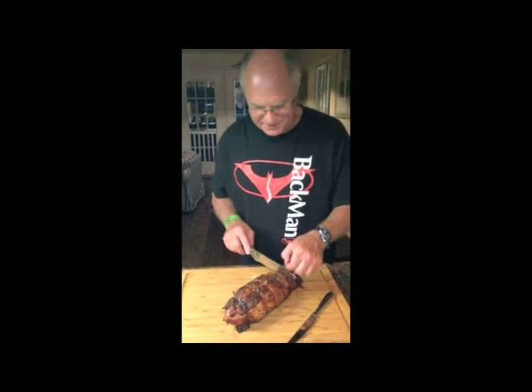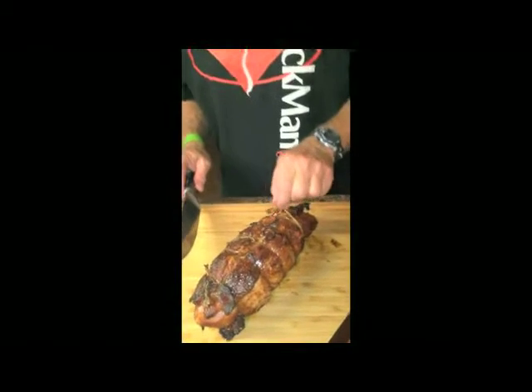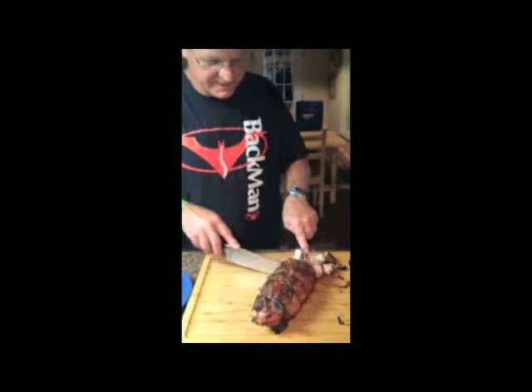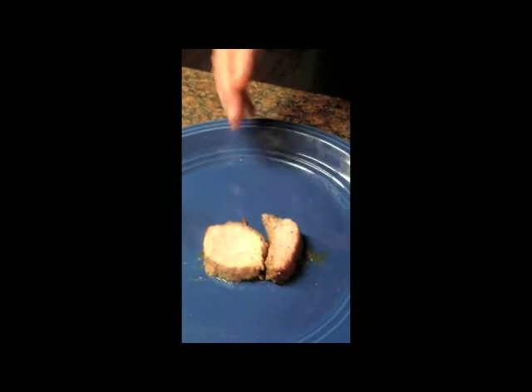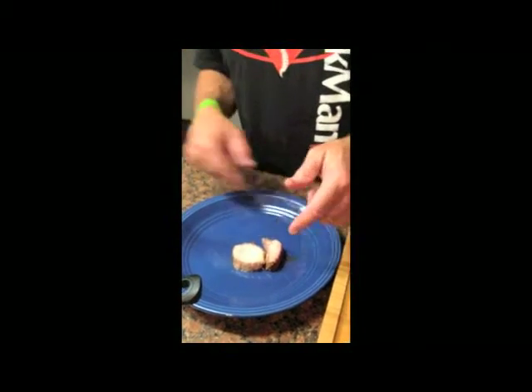I'm cutting the strings off now, getting ready to taste this thing. I've let it rest about five minutes or so. I'm slicing off a few pieces — going to see what it tastes like. Look at that. Perfectly done. It's cooked about an hour and a half. I can taste the brown sugar and I can see it around there.